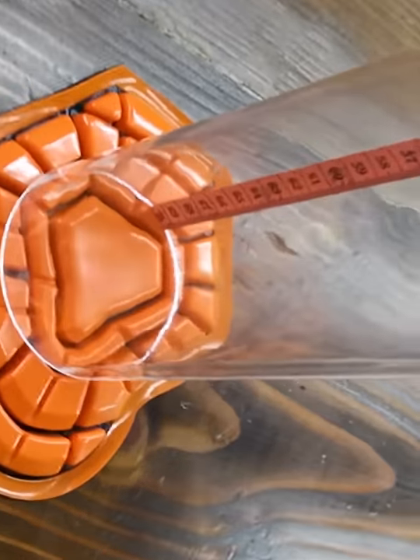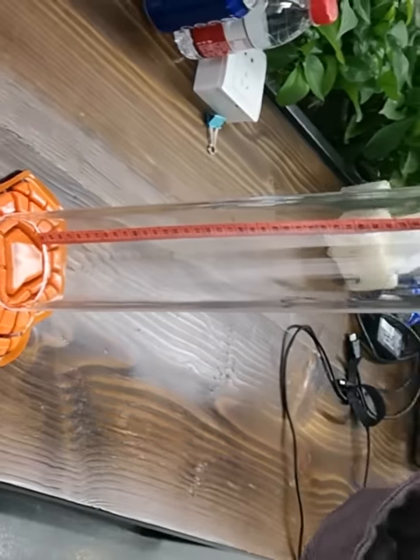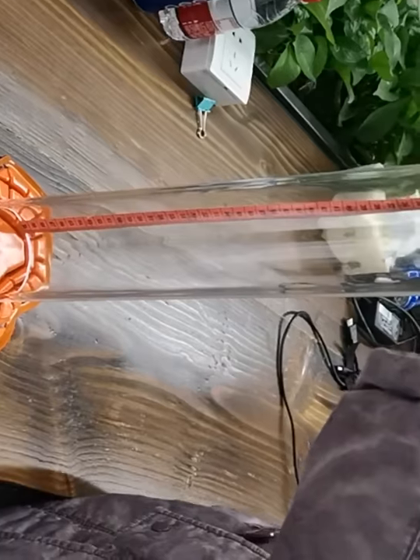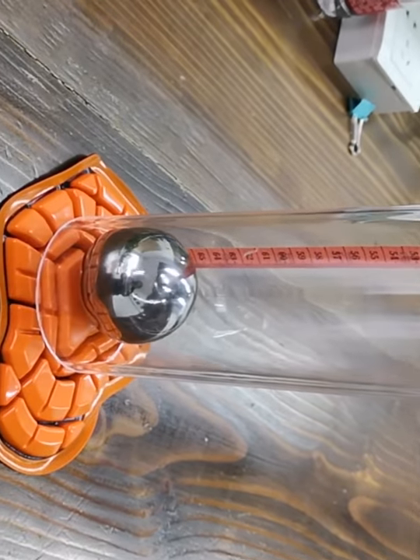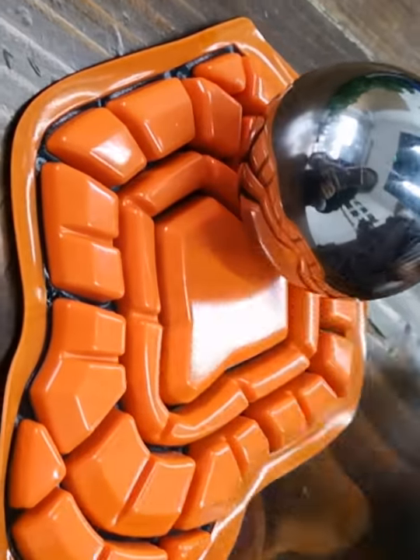Then, we use an aircon board to free fall from the bottom of the cylinder. The height is based on 70 cm.